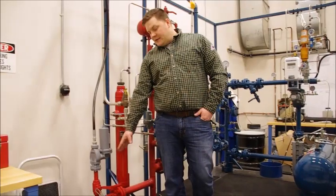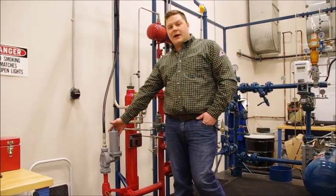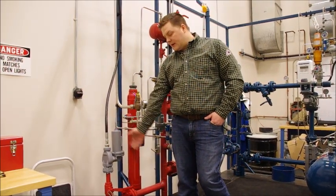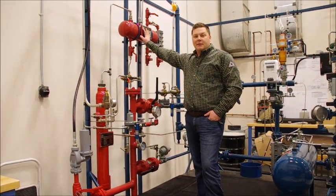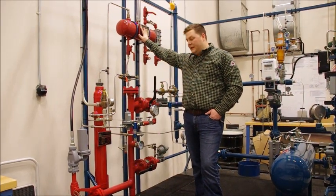In our station the first thing we have is our station inlet valve, and we also have a functioning bypass which we do not normally operate but it is here with a locked valve. As we come into our station we have an alcohol injection package that we can operate and show guys how it works and test if they are setting it correctly.